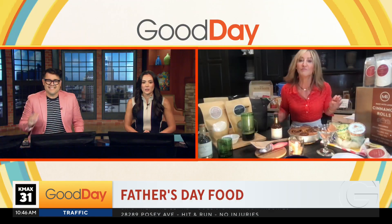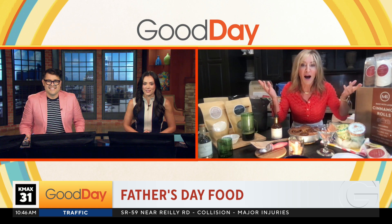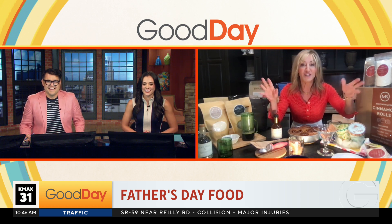Make the dad of your life feel extra special with some good old food this weekend. We got some help this morning from Laura McIntosh. Hi, Laura. So we need to bring our appetites this Father's Day weekend, right? Well, some really fun things too, you guys.